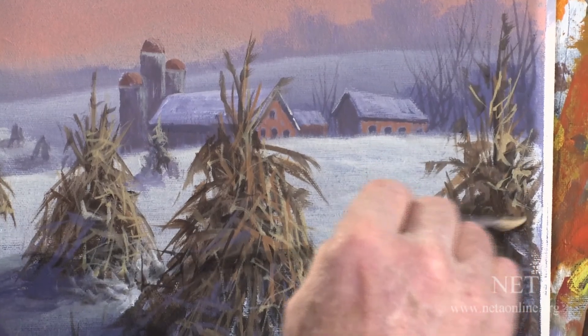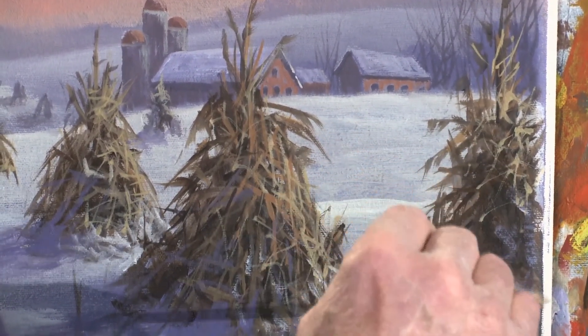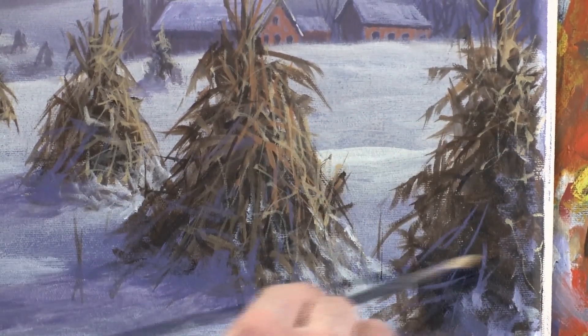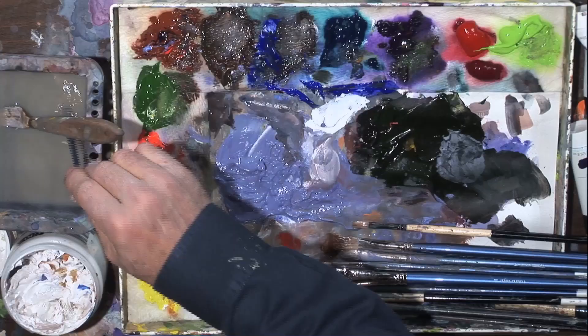Just kind of scumbling a few little highlights there. Don't get too far down this area — just mostly at the top on this one. And I think for now we're going to leave that. Now let's go to the dark ones.